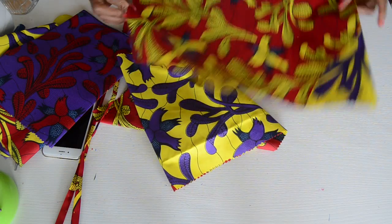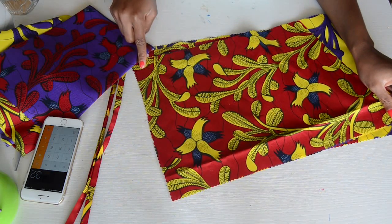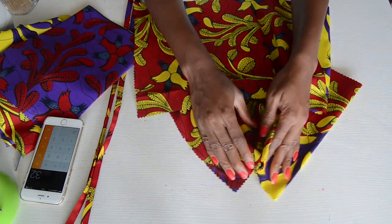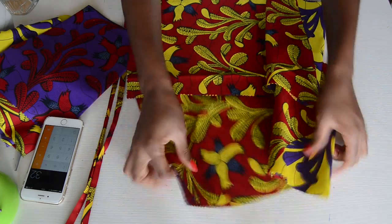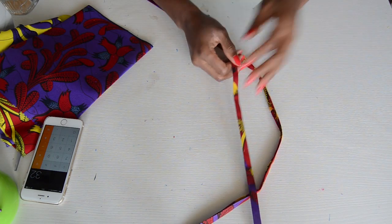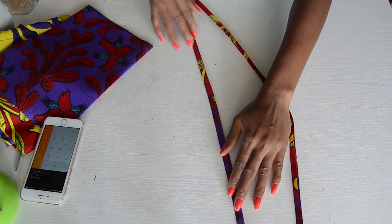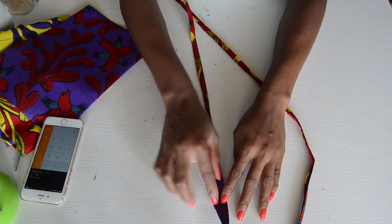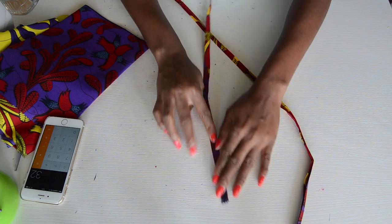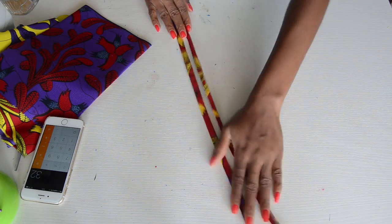I already went ahead and cut these pieces. The sleeve pieces are 32 inches by 10 inches — so 32 inches wide and 10 inches long — and you're going to cut out two pieces. We're going to gather that piece later to create the sleeve. I also went ahead and created the straps we're going to use to tie the dress so it stands properly. I basically made a bias tape: I ironed both ends inwards, then folded it again and gave it a proper iron. That's how I created these strap pieces.